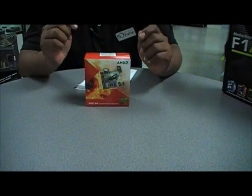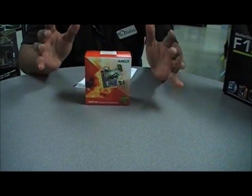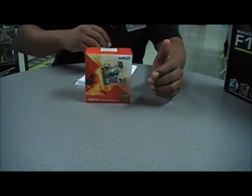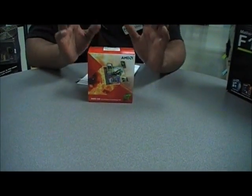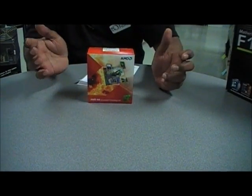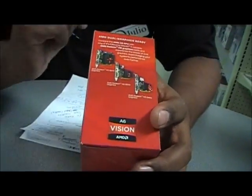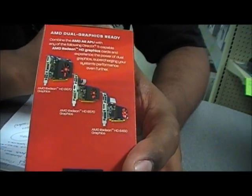APU stands for Accelerated Processing Unit. What that means is this CPU has the CPU and on top of that it has the GPU — onboard graphics. The graphics this processor uses is a 6530D. Another key feature of this processor is that AMD has brought back their dual graphics ready, or what used to be known as hybrid crossfire.